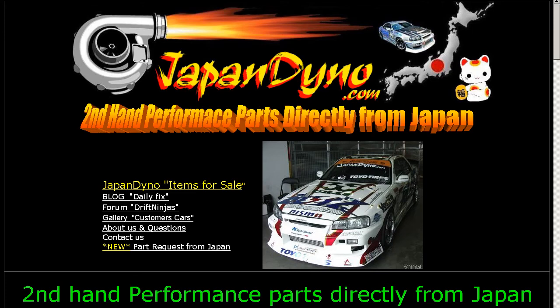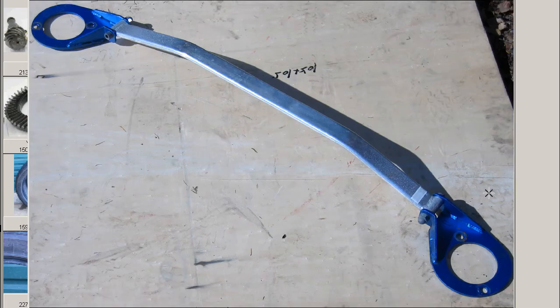Japan Dino — the best of Japan to you. Howdy, I'm Landy of Japan Dino, and I have for you a Kazuko Front Tower Bar for the ECR-33, a front tower bar — also called a front torsion bar — made by the Kazuko company here in Japan, a famous tuning and performance company. This is the Kazuko Front Tower Bar, torsion bar for the ECR-33 Skyline.